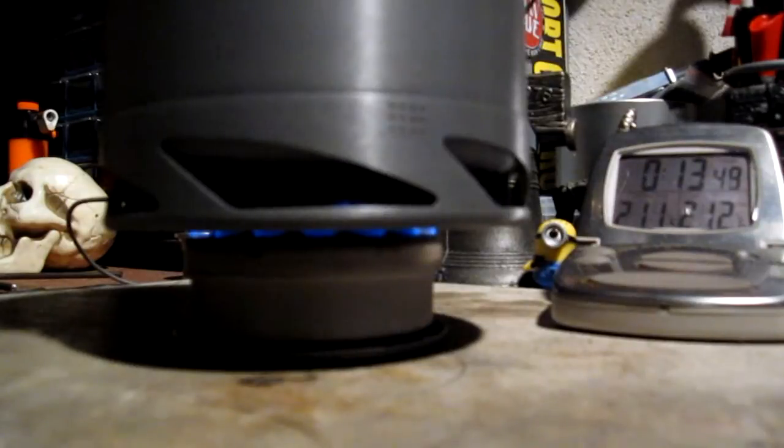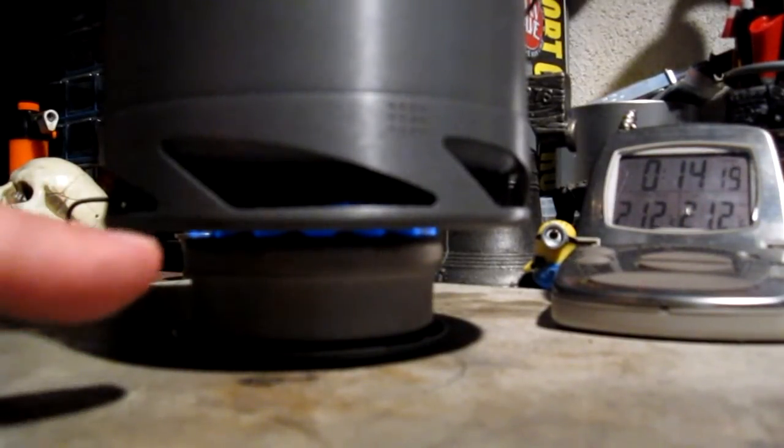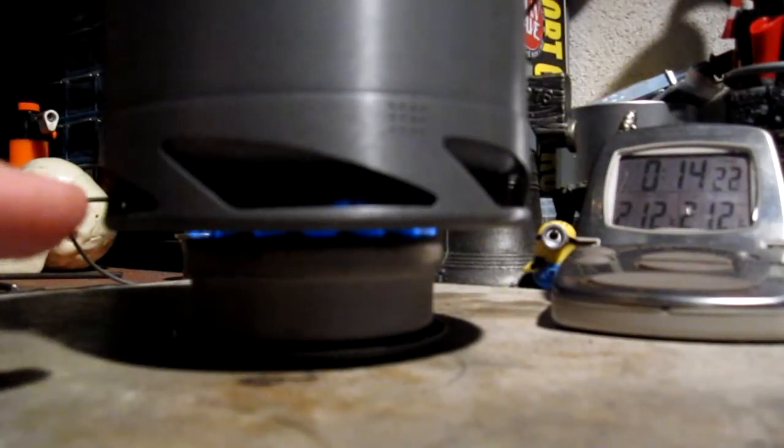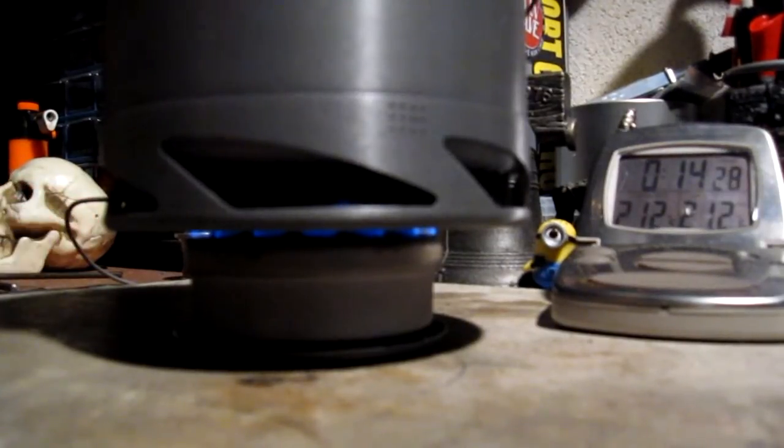We have 210, 211 degrees. Come on. Let's see how long it takes — on the other test with the Stanley kit it took 21 minutes. With this running this slow, it should run that long and longer, but let's see what it does.